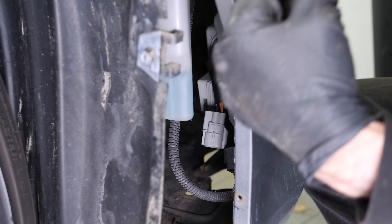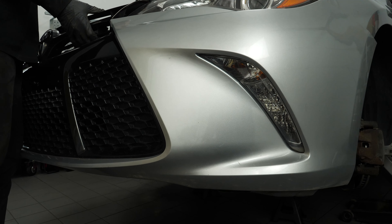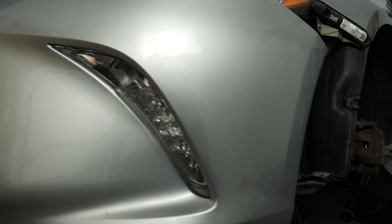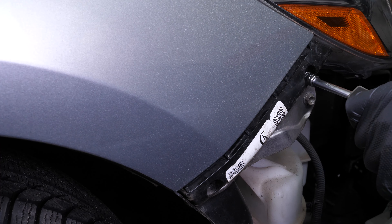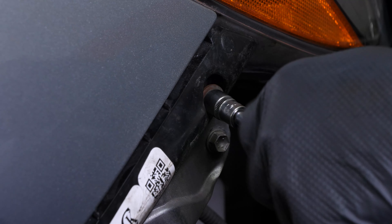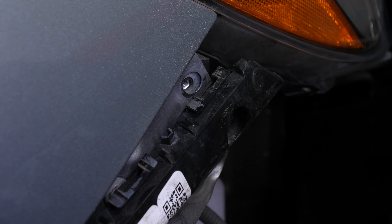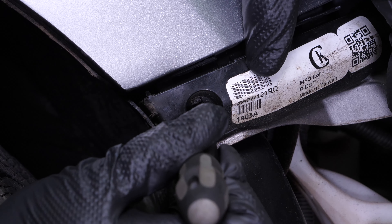The front bumper cover is now free. Remove it, preferably with the help of a second person. Then, using a socket, unscrew the bumper cover retainer bolt and press on the two tabs with a flathead screwdriver to remove the retainer.